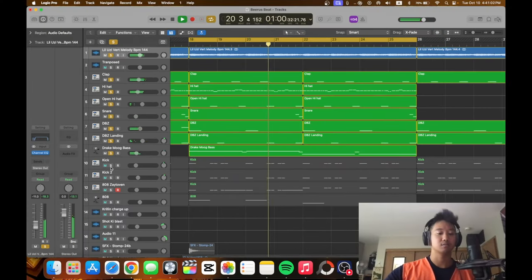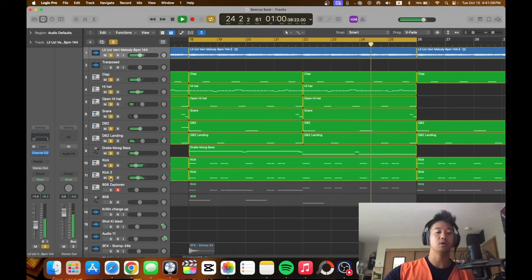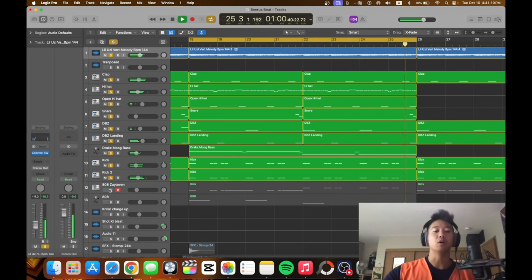Best part is you add the kick — kick and some 808s. It's not strong enough, I need more. Double kick, layer it up. Add the 808s.